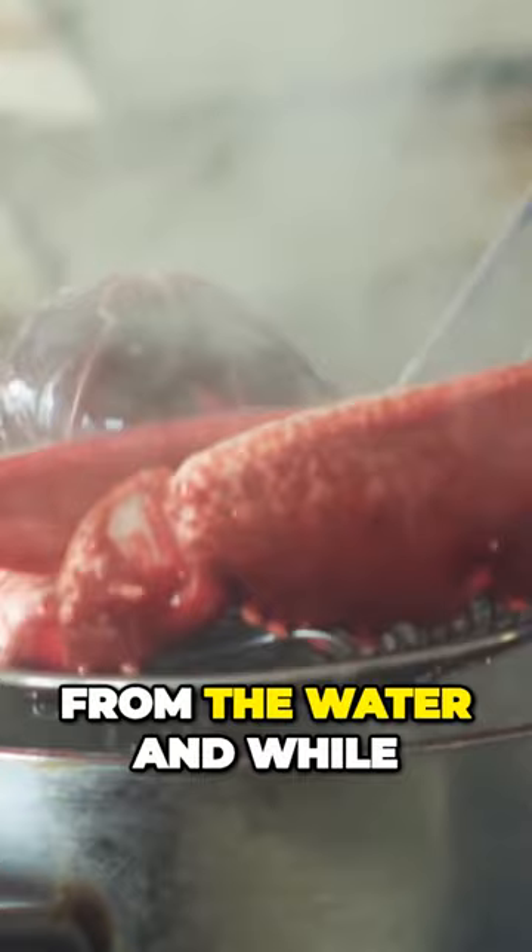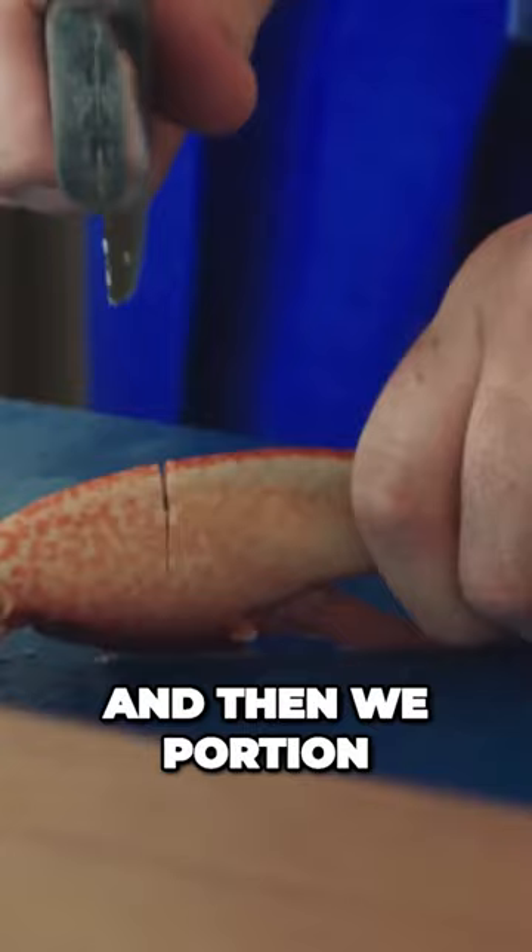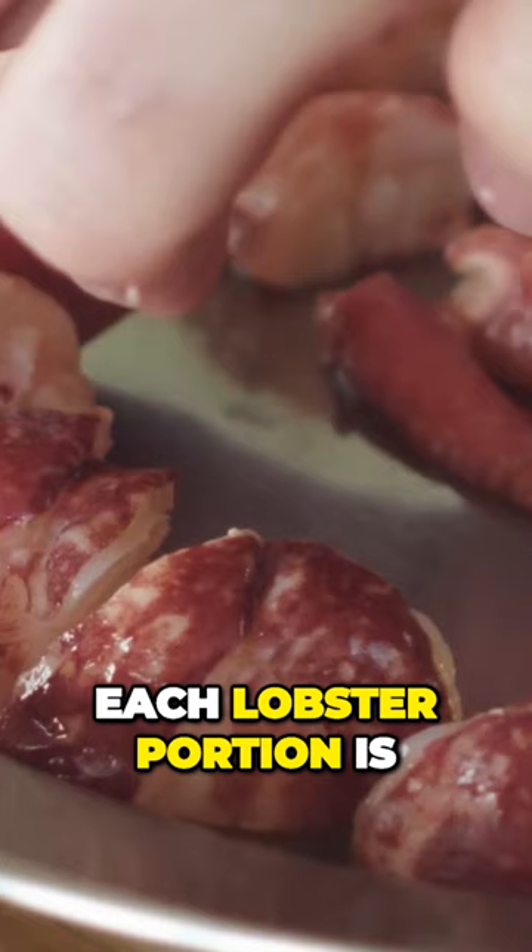Take the lobsters from the water and while they're hot we crack the lobster from the claws and from the tails, then we portion the actual lobster into pieces. Each lobster portion is roughly half a lobster.